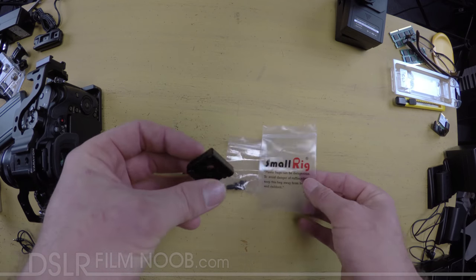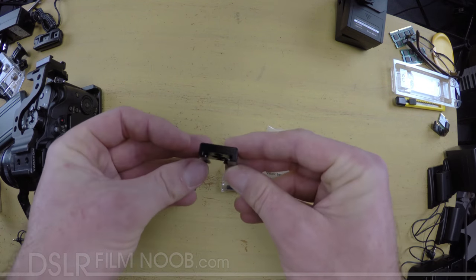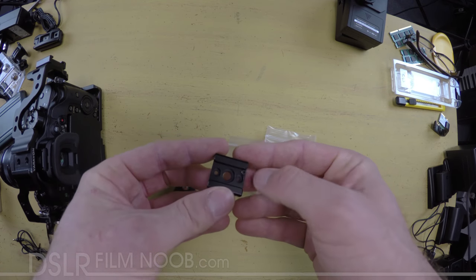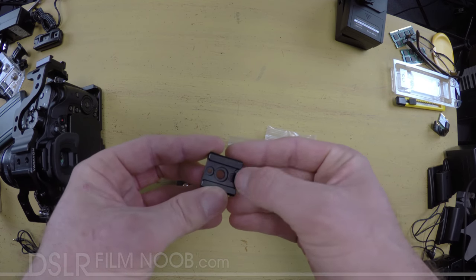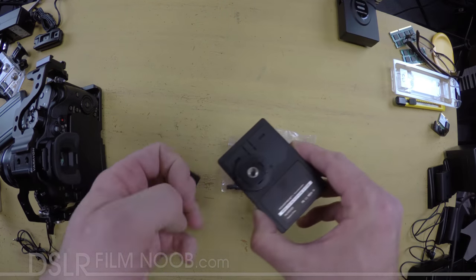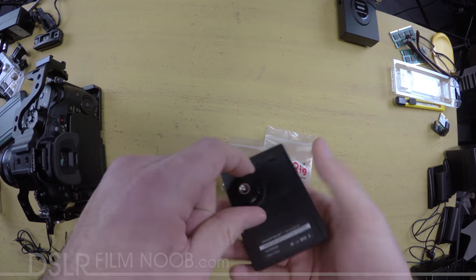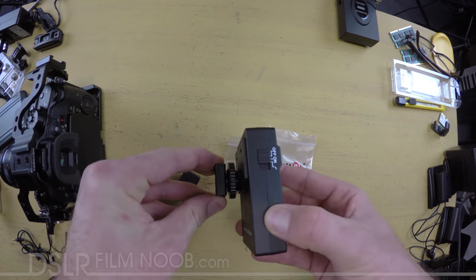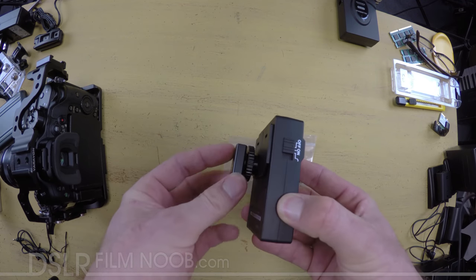What I've got right here is the SmallRig cold shoe adapter. You can see it's just a tiny little piece of machined aluminum with a single screw nut sticking out right here. This keeps your device from sliding all the way through. Here is a cold shoe type of device and you can see that it just slides in like so, stops, and then you can screw it down and tighten it up.